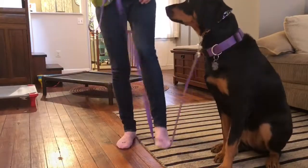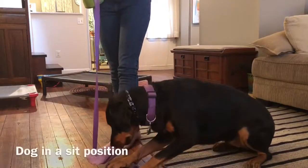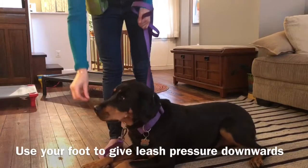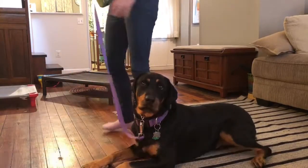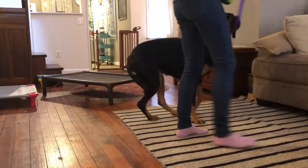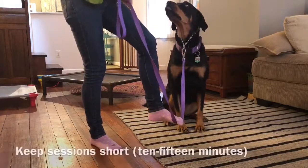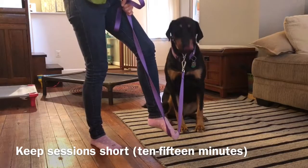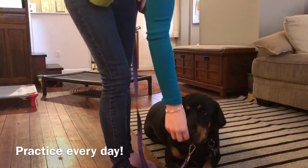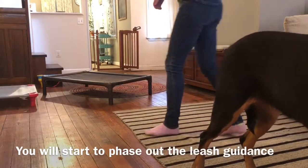I decided to introduce the down command to Miss Abby today, and although she may have known it before, I always start from scratch just so that I know she's learning the right way. We start with the prong upside down, the leash hanging down, and we use our foot to give leash pressure straight down. When she gets into the position that I want, I immediately release the pressure and give food. We are working with her daily meals, so I'm not actually giving her treats — this is her daily food.